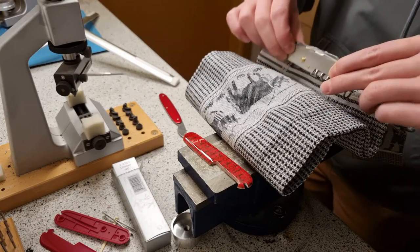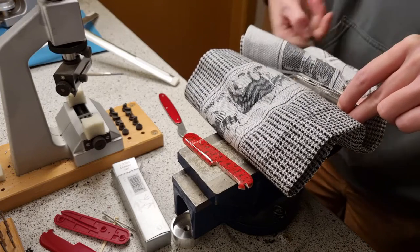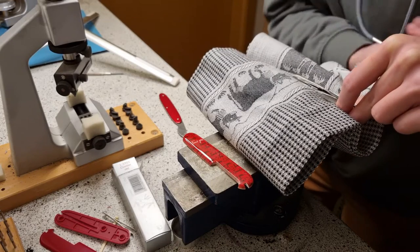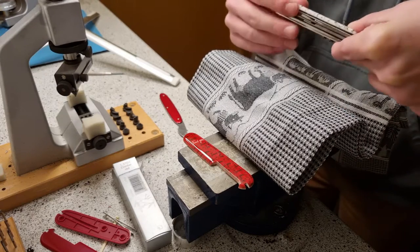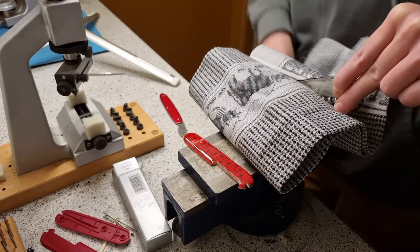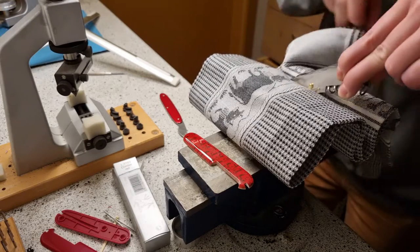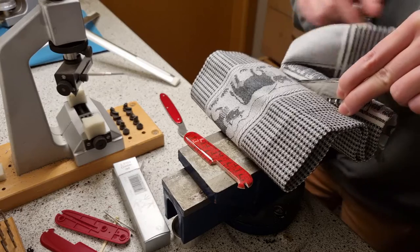I put a little cloth in between so that it's not going to mark your knife or whatever. Then I screw from the top first. And then you're going to have a clip — this kind of clip. A little bit more. Now it's nicely fixed.